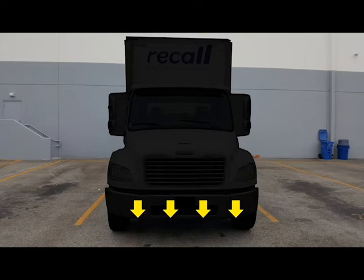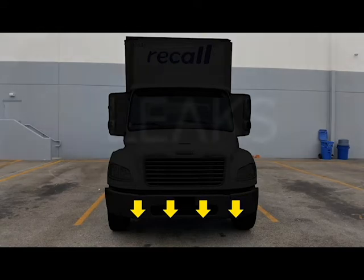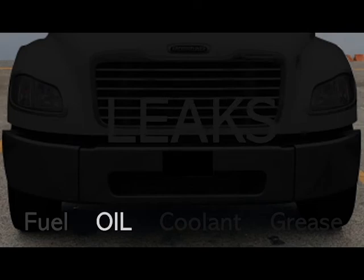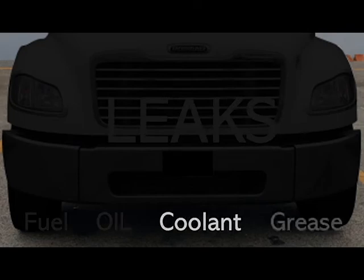Direct your attention underneath your vehicle and make sure you see no low-hanging wires, no low-hanging hoses, and no leaks. You're looking out for puddles made up of fuel, oil, coolant, or grease.